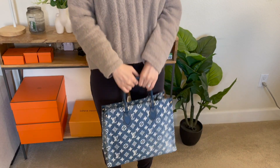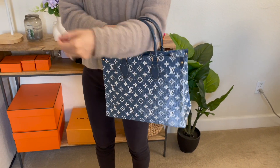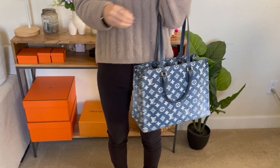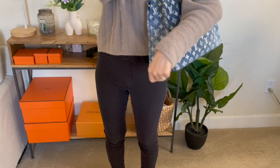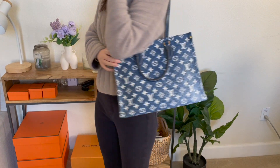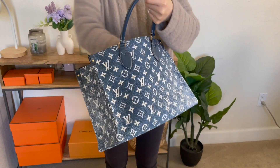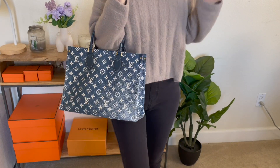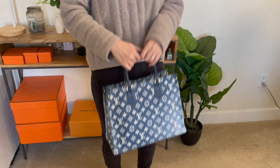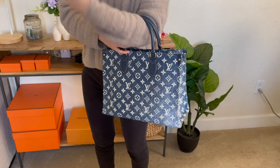Enough about the details of the bag — I know you must be curious how the bag looks on me, and here's the mod shot. Other than carrying the bag over the crook of your arm, since the bag also comes with two longer leather straps, you can replace them with the top handle and carry it over your shoulder. Before I received the bag, I was a little bit worried that the white monogram pattern might be a little busy, but it's totally okay if you wear anything neutral, especially in spring and summertime — I can see myself matching it with a white t-shirt, blue jeans, or even a simple white dress. This could be a perfect vacation bag and I cannot wait to use it.